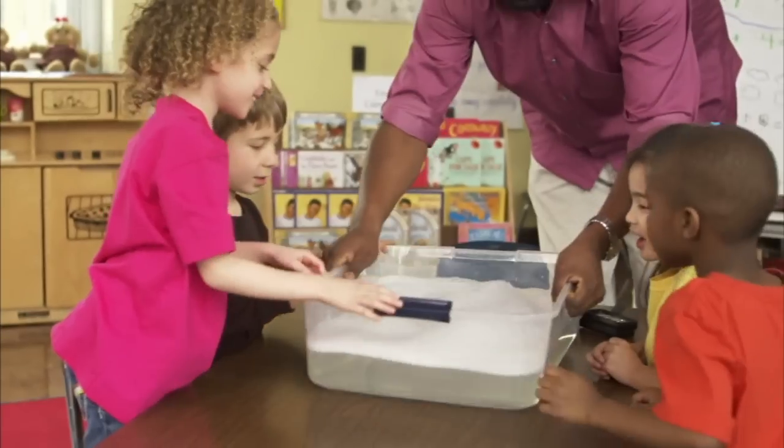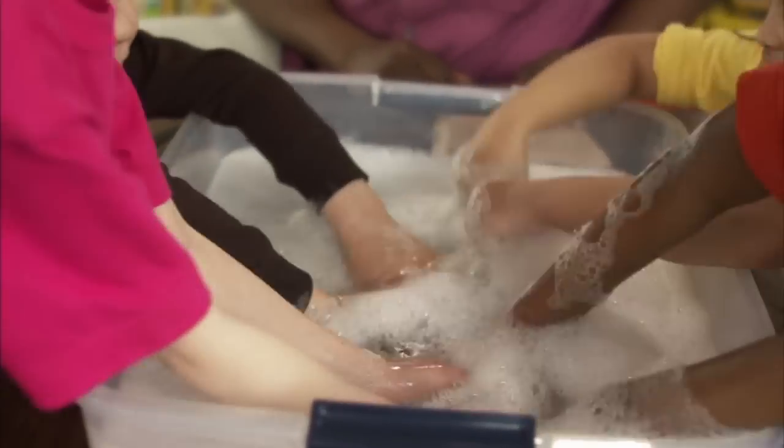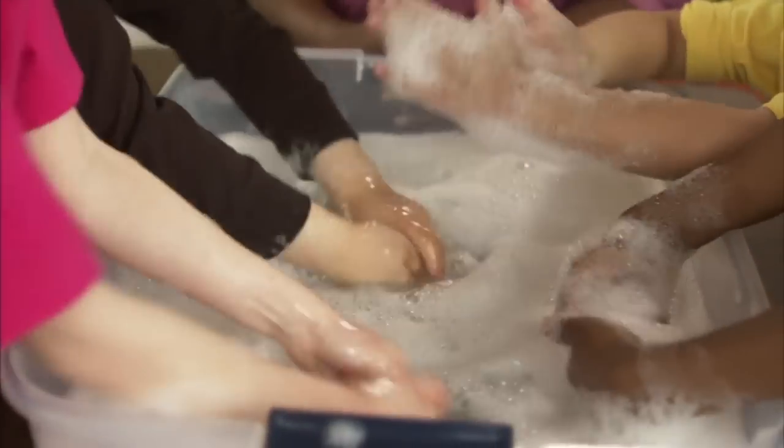Now, wash your hands with warm water and soap. To make sure you wash long enough, don't stop scrubbing until you've sung the entire alphabet.